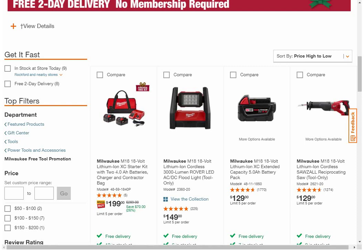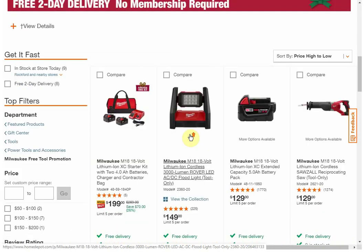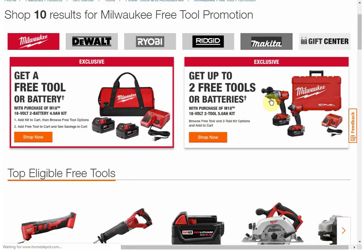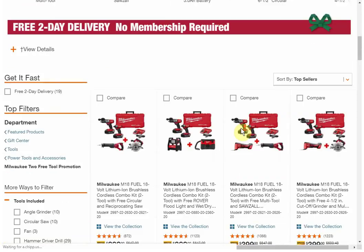Home Depot was nice enough to sort things price high to lowest, so you'll see your best value item at the top of the page. When you're looking through these, no matter what brand you're interested in, it's really important to understand what your goal is with this purchase. Are you buying these items to keep for yourself? Are you interested in keeping the tool but selling off the batteries, or vice versa? Because that's going to dictate how good of a deal it is for you and what you should be pairing together.